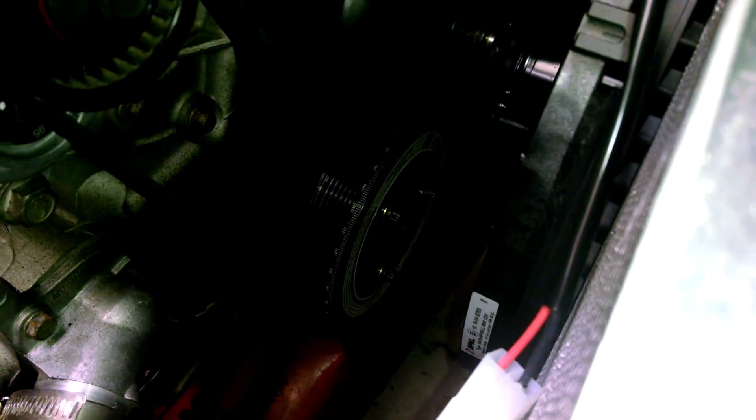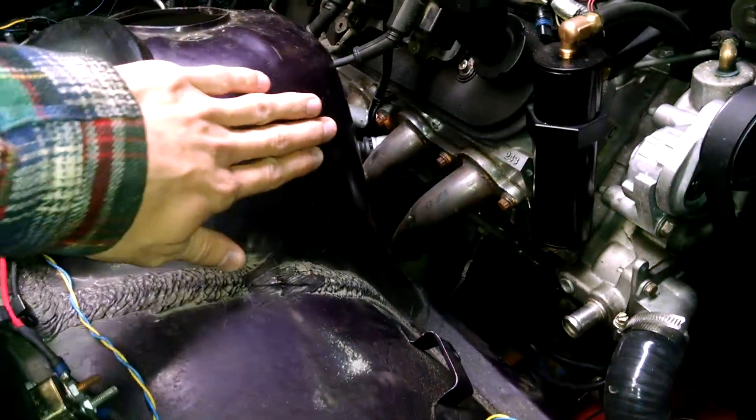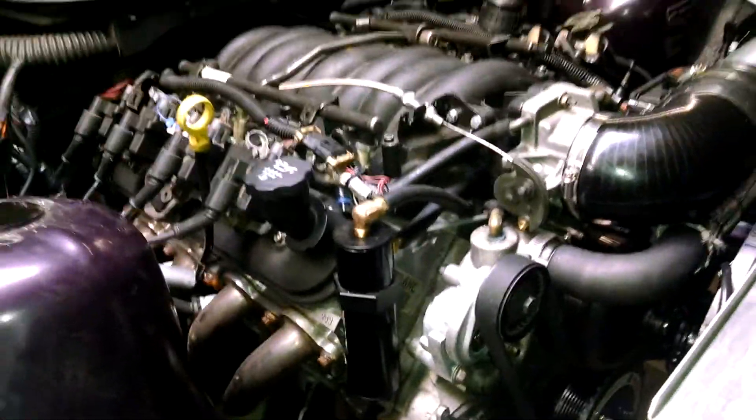I did the ATI super damper — very nice unit, very easy to install, lightweight compared to the OEM unit. I'll be going to a Canton external coolant reservoir, mounted right here on the strut tower, epoxy riveted. We'll see what happens when I get it.